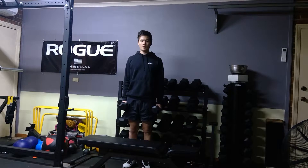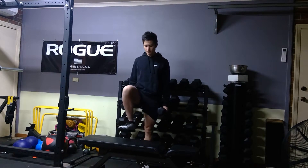Dumbbell step-ups off the bench — what you want to do is have two dumbbells in your hands and a bench. Keep your abs squeezed tight, make sure you're not going to rock too far forward. You're just going to keep a nice posture and keep your back flat when you're stepping.